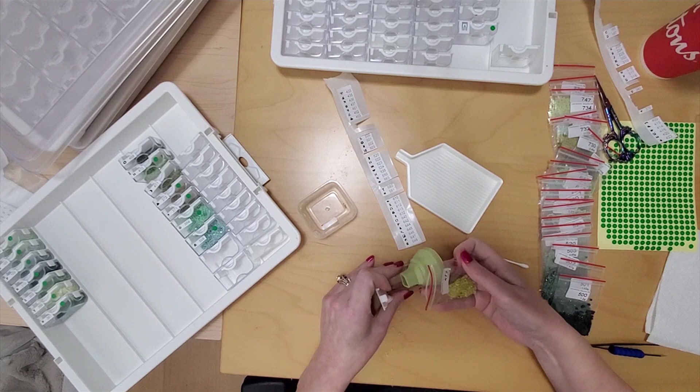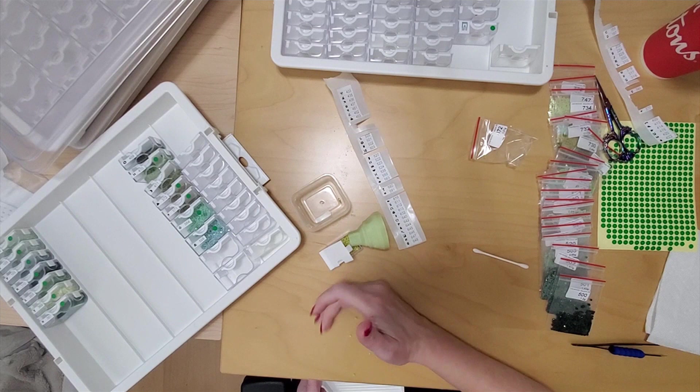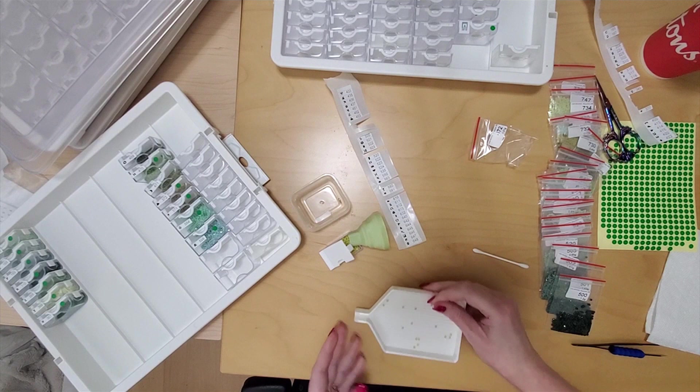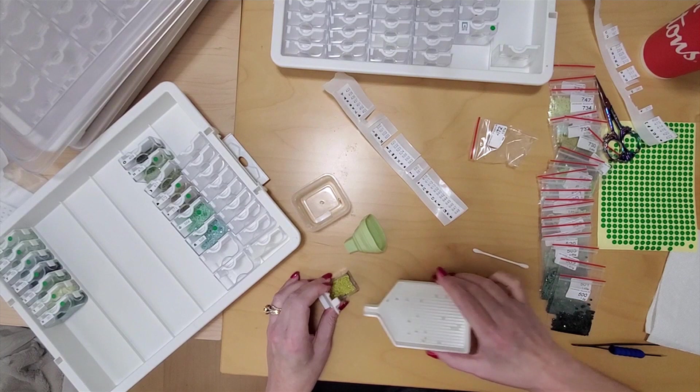Oh, look what I just did. Why do we do things like that? Good thing I didn't dump them all in. I heard one hit the floor — there's one. Oh well. Oh, there's one on the table — maybe that was it. 472.